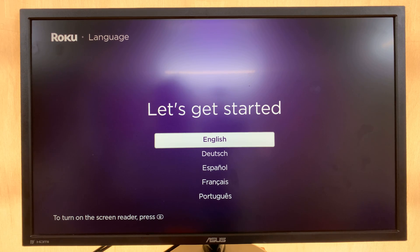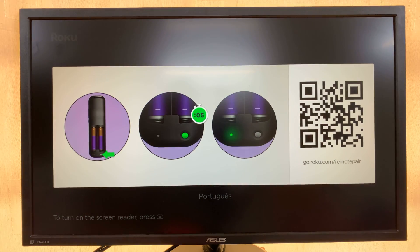There you go — now you can set up your Roku afresh. Thanks for watching, comments and questions down below, and good luck.